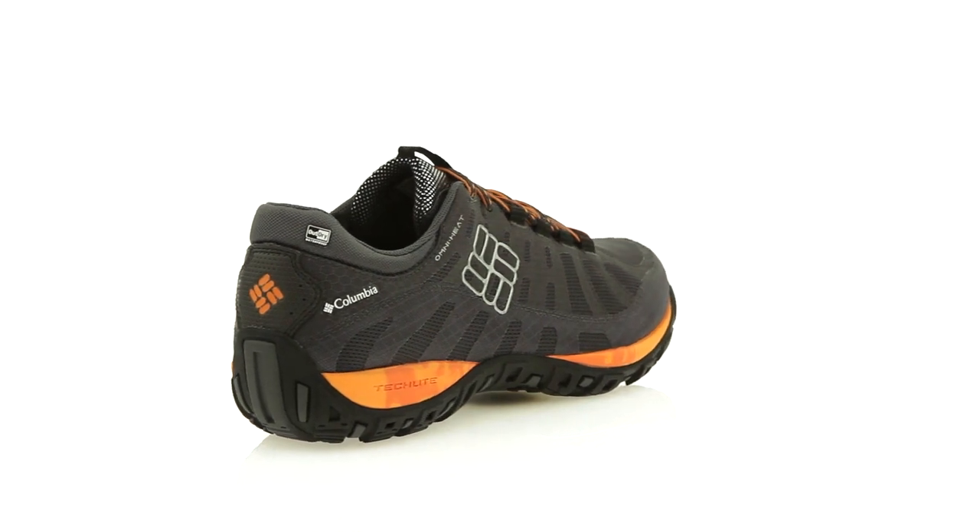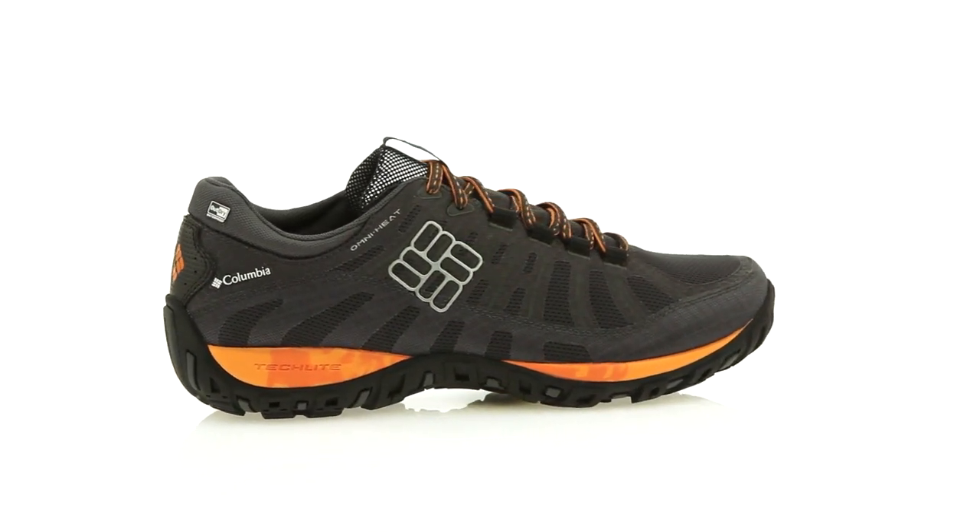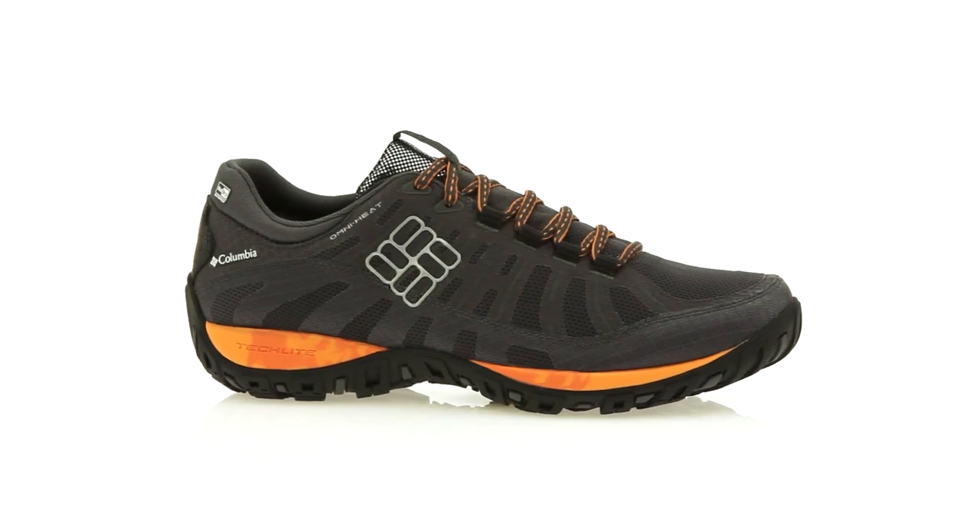The trail is calling. Answer the call with the Peak Freak Enduro. It's one more way we're trying to make your favorite season even better.